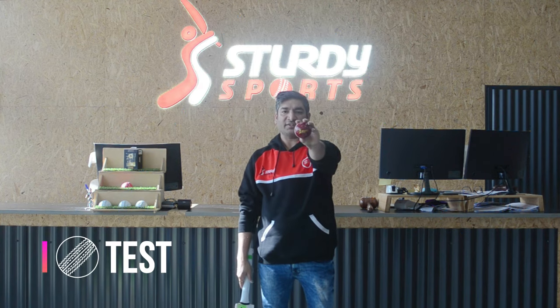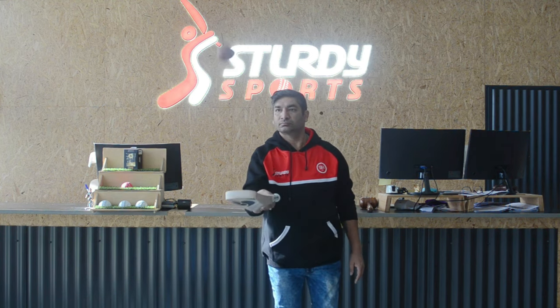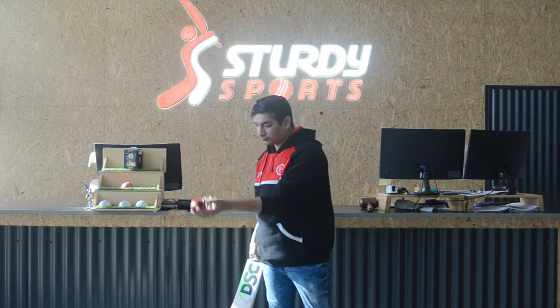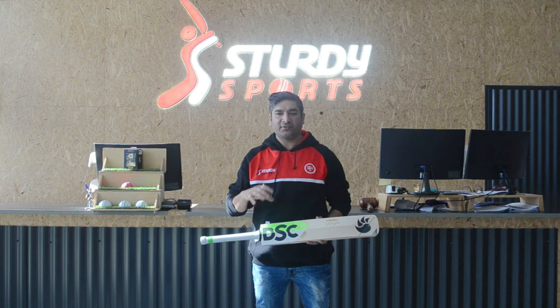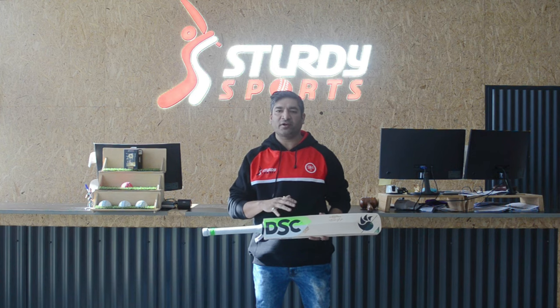Let's do our ball test. Really happy with the way it's picking up. The one thing I would like to add is during our mallet test and ball test, I could not feel any vibration in the handle. That is one thing you should look for in a really good bat. A handle vibration makes a lot of difference, and I couldn't find any, which makes it worthy of a player-grade bat.